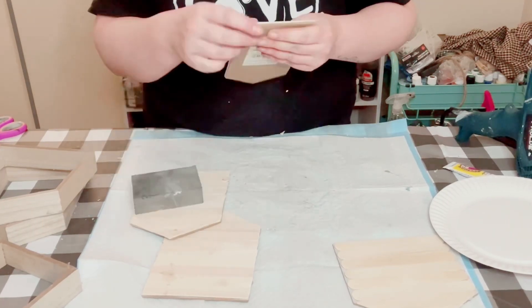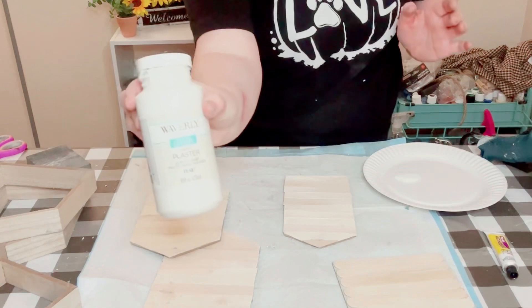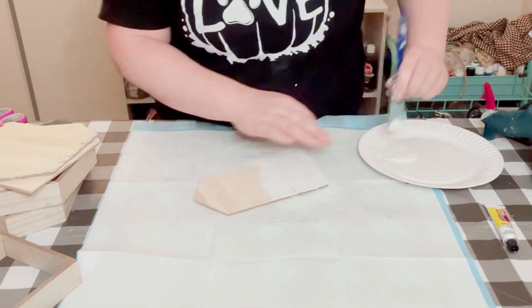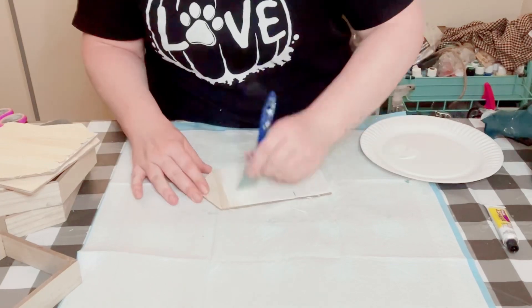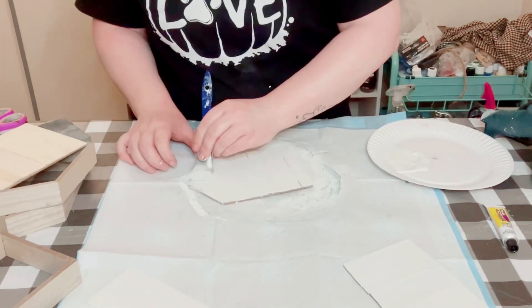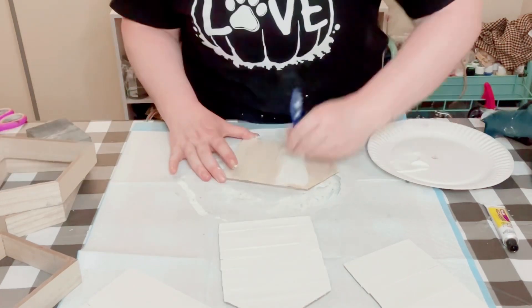For this part, you could choose any color you'd like for the background. I'm using Waverly chalk paint in the color Plaster and just painted the inside of those houses. Just used one coat. Once you have that covered, allow those to dry.